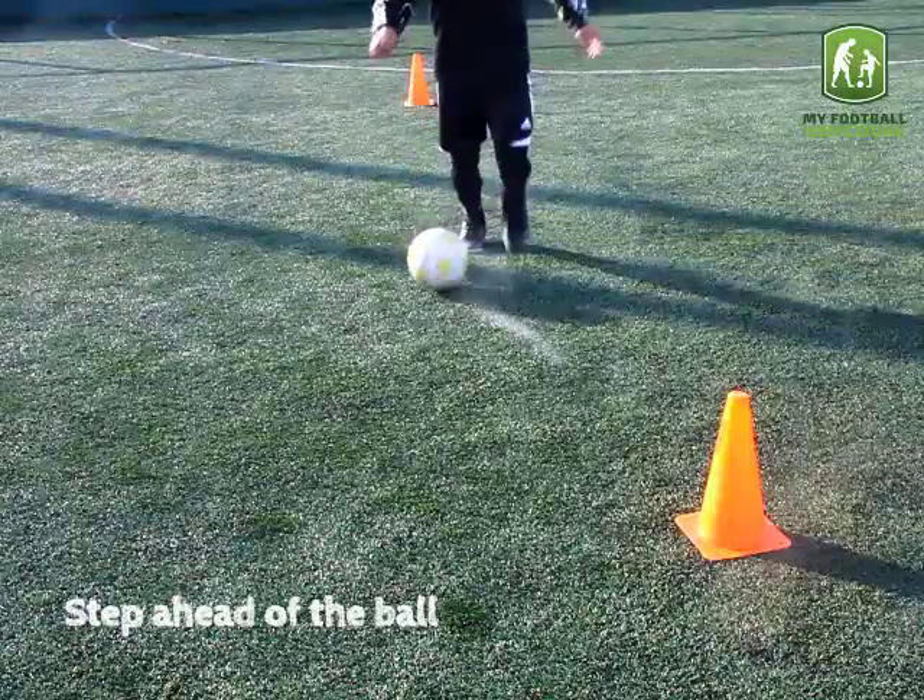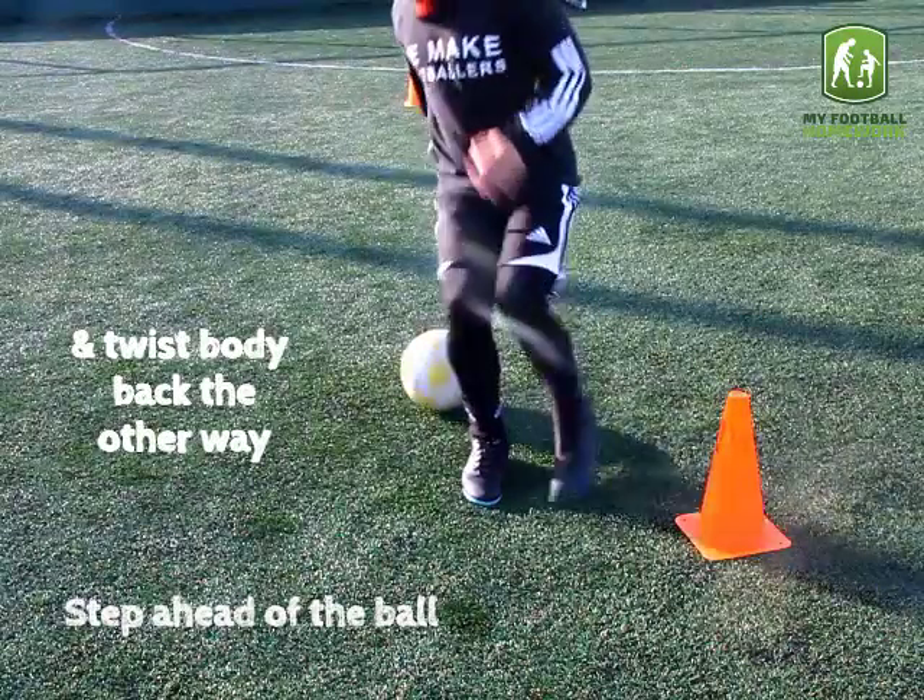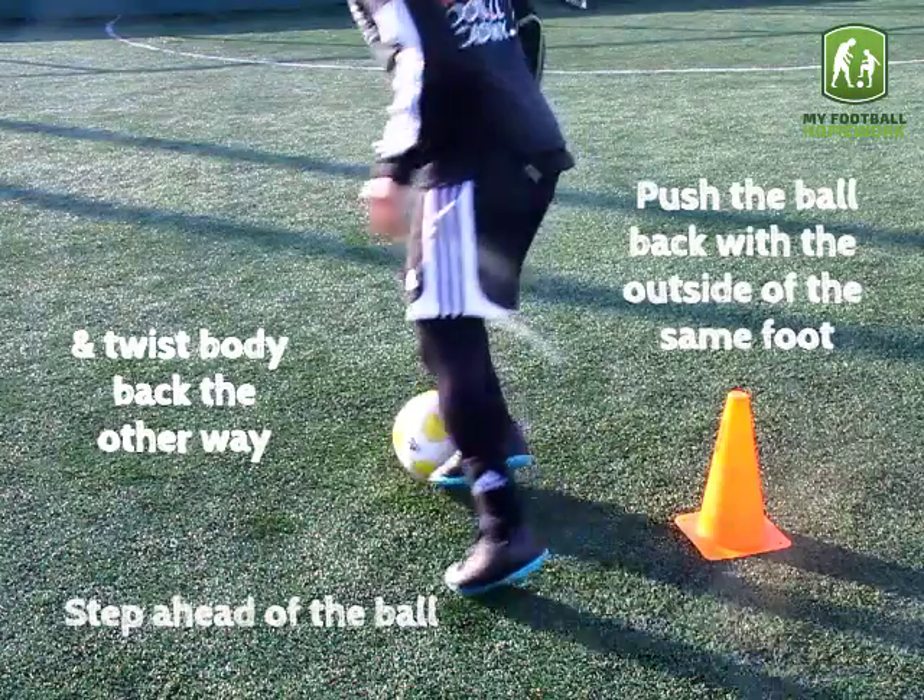Step ahead of the ball and twist your body back the other way. Push the ball back with the outside of the same foot.